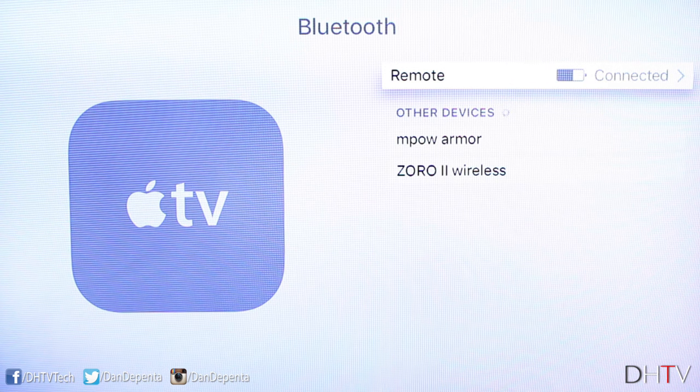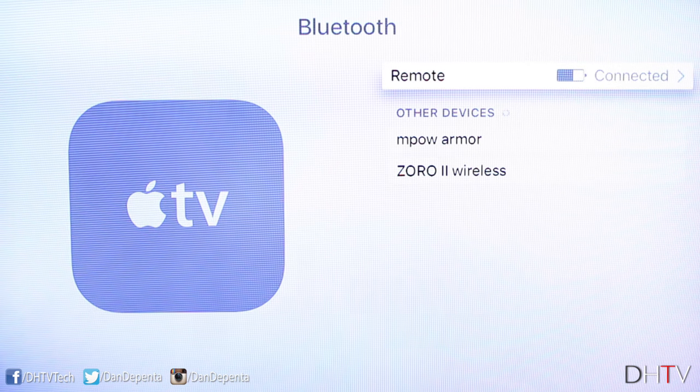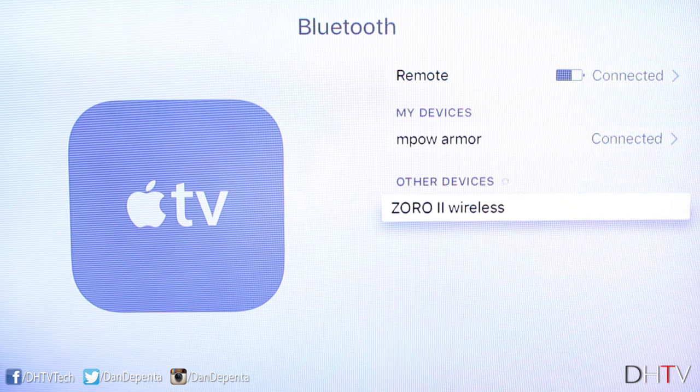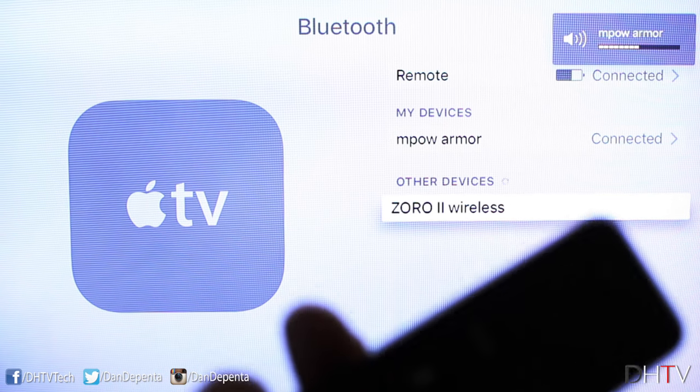It'll take a little bit of time depending on how far you are from your Apple TV, but as you saw here it just took seconds. So for this example we'll go ahead and click on the speaker and connect to that. It's connected, and you can see on screen I can actually control the volume with my Apple TV remote.